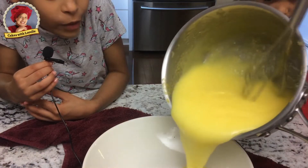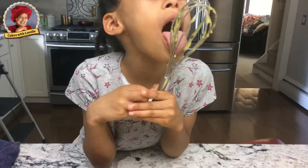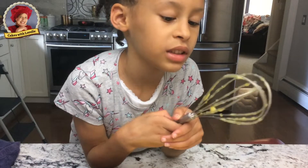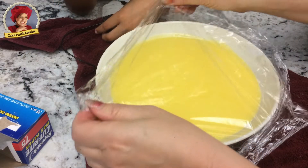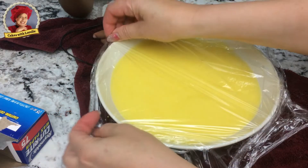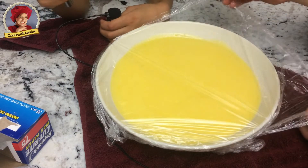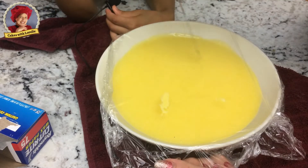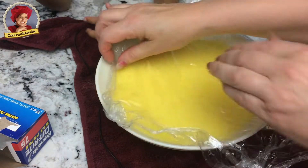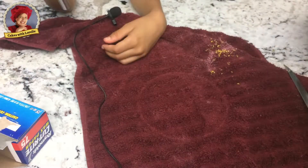Put your lemon curd into the bowl. This cake is gonna be delicious when it's done. Then you cover it with plastic wrap and you poke some holes on the top. Refrigerate your lemon filling until completely cooled and enjoy.